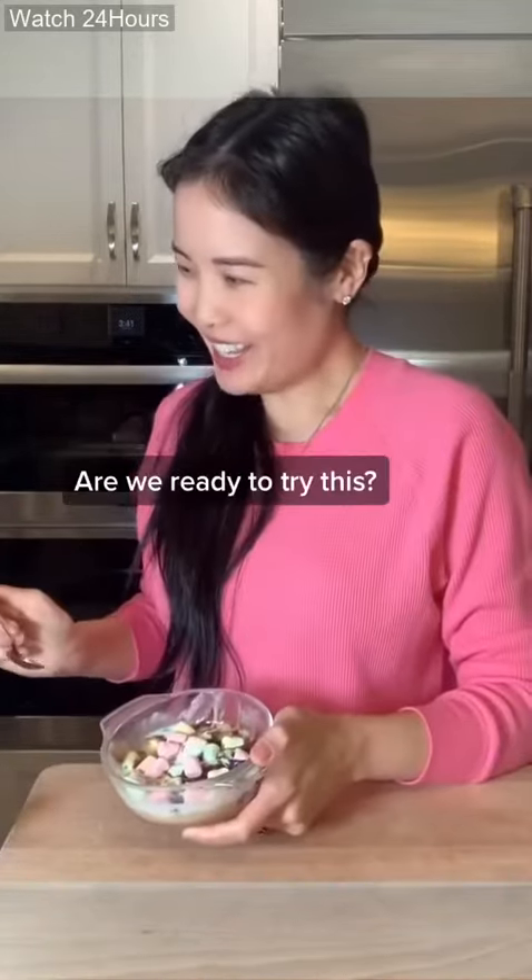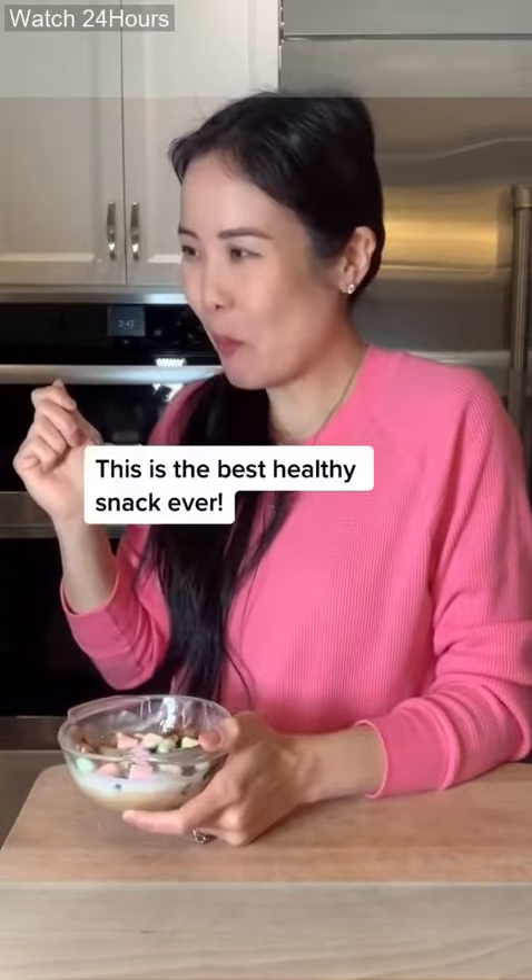Okay, are we ready to try this? Ready! Mmm. This is the best healthy snack ever!